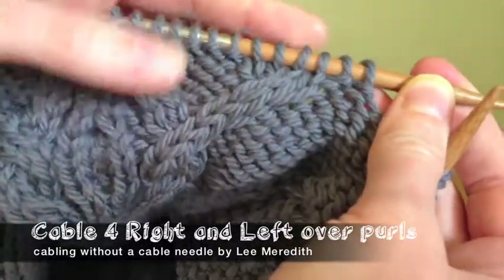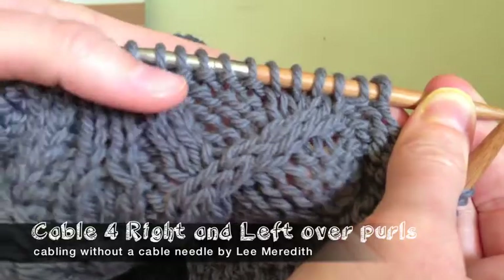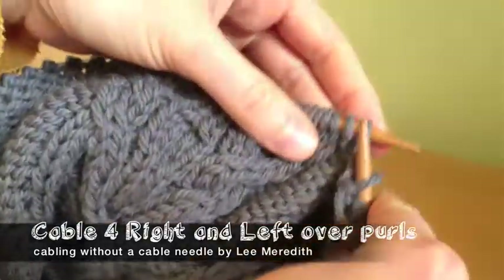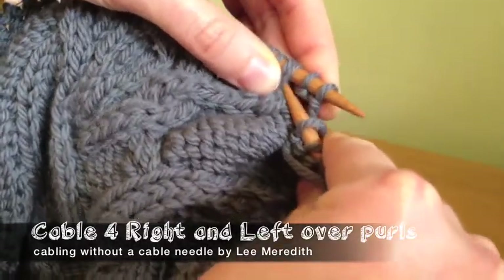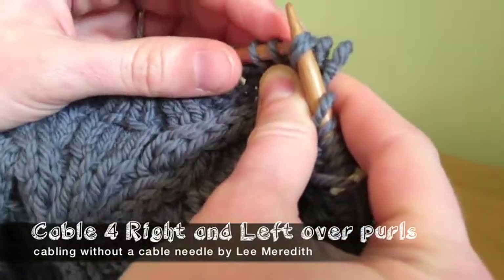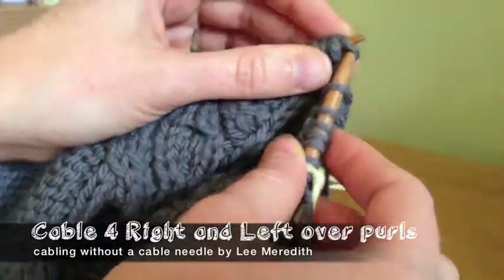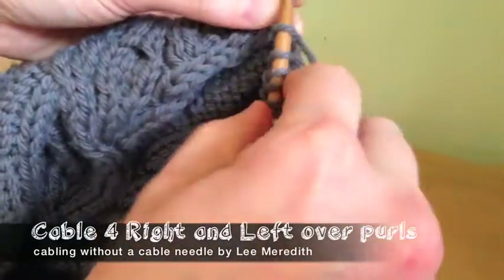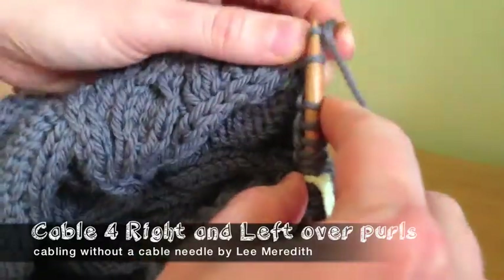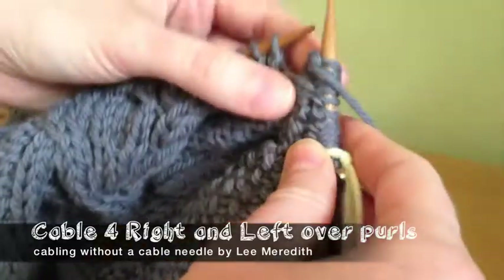It's the same thing. The pattern calls for cabling right and then left, both over purls. For the right twist, I grab the two which will be the two front stitches, and pull those over the two back stitches by slipping these off quickly and right back on again. I slip the two front stitches onto the left-hand needle. I make sure my yarn is back, knit the top two first, and then purl the bottom two, which are the second two.